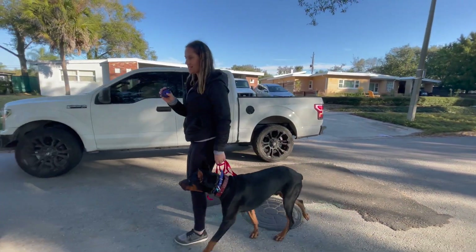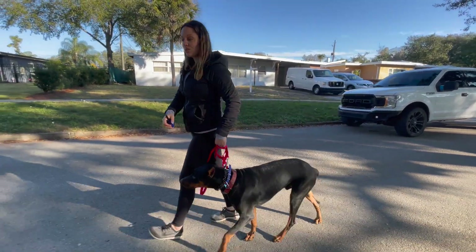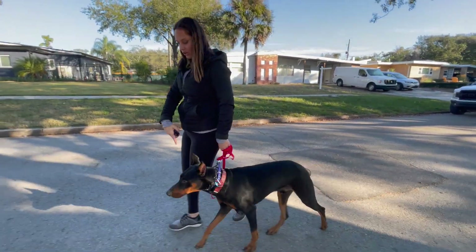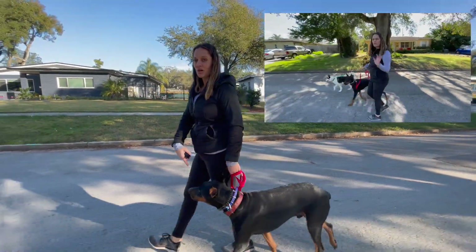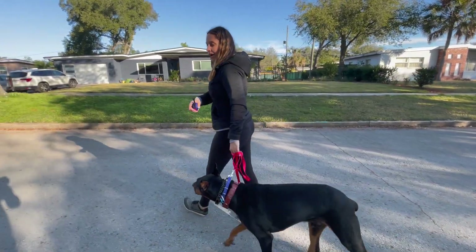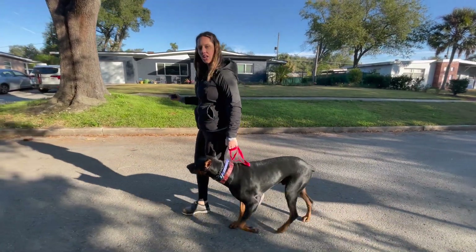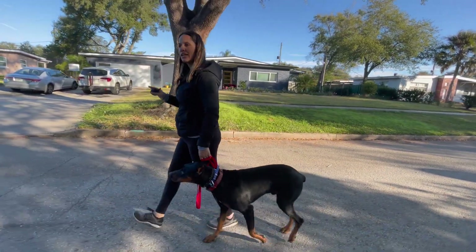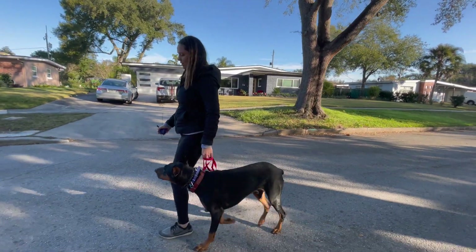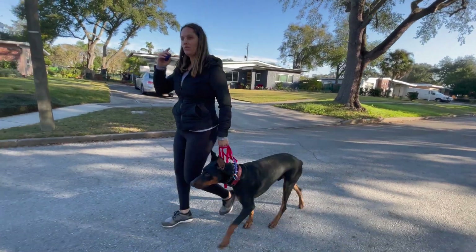Remember, the e-collar is non-directional — your dog doesn't understand where to go from it alone. This is why leash guidance and movement really help. Even though this isn't bad, when your dog has their head out in front of you they can still make a lot of decisions. I want him in follower mode. This is a first e-collar session — we're just layering it over and starting a new conversation about what the walk will look like. Level eight is feeling a little bit smoother; ten and nine were a little too much for him.